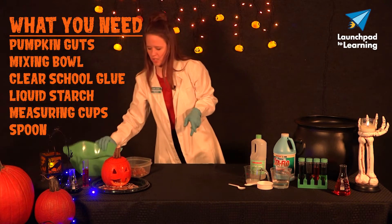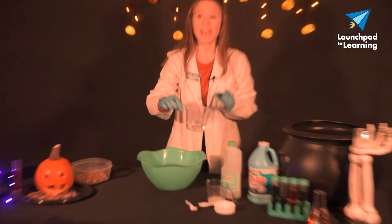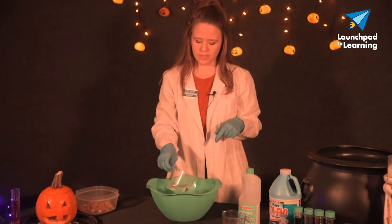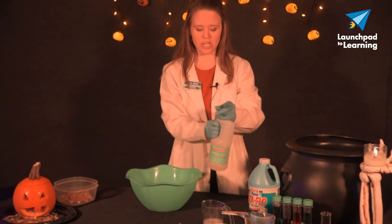So to get started, we're going to take our large mixing bowl and we are going to combine half a cup of room temperature water with half a cup of clear glue.